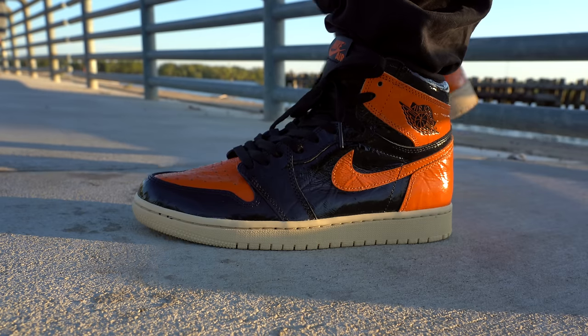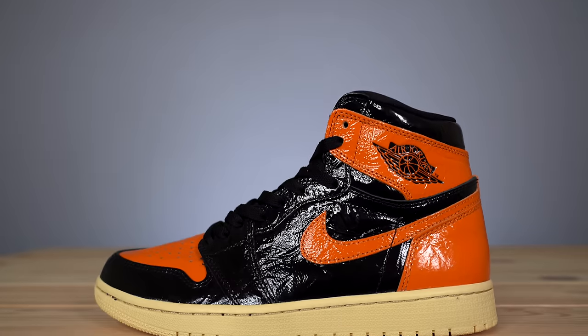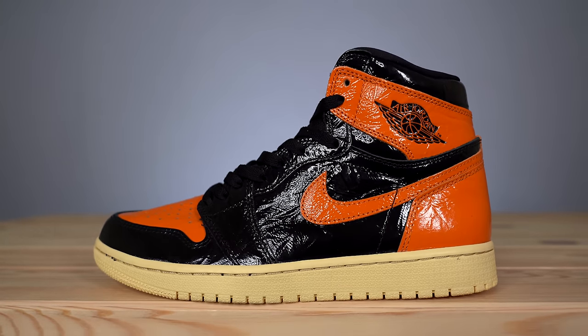The thing I'm most interested in about this sneaker isn't the shoe itself — it's the reception. Will people change their mind when it comes out? Will prices drop or skyrocket? I have no idea, I really can't figure it out. But rather than waste time with speculation, let's jump into the sneaker itself and find out what makes it so unique.